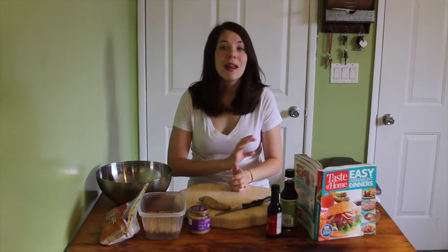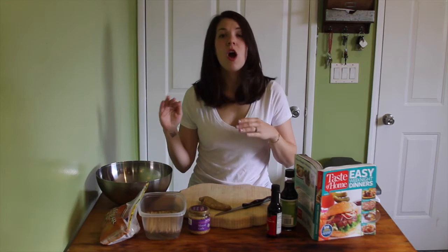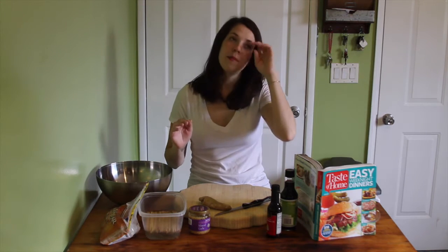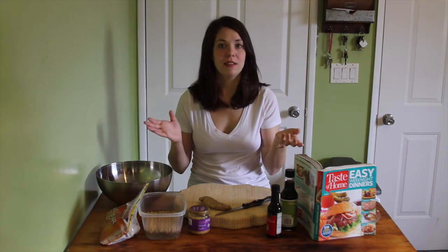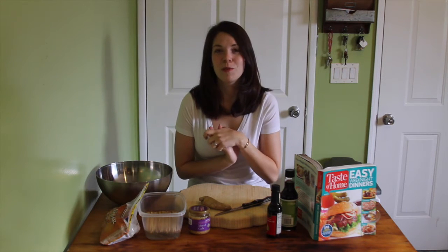I'm having my baby shower. My mom's hosting it and she said, Hannah, under no circumstance are you going to cook anything. And I said, please mom, I can make these dishes in my sleep. So here I am making my little contribution to the party.